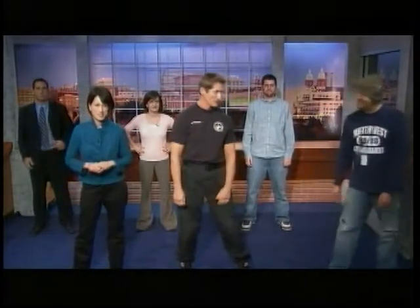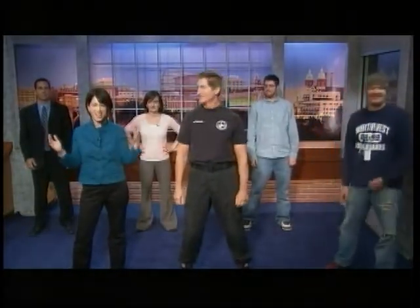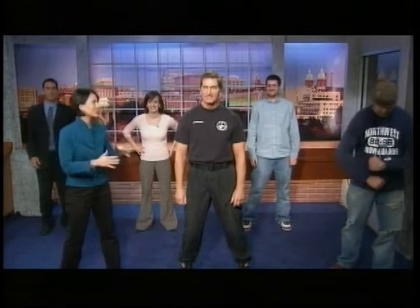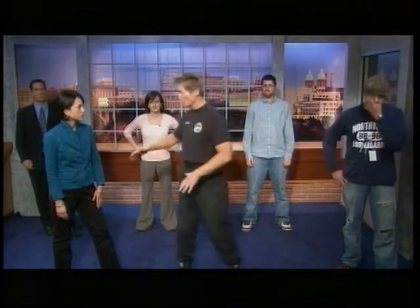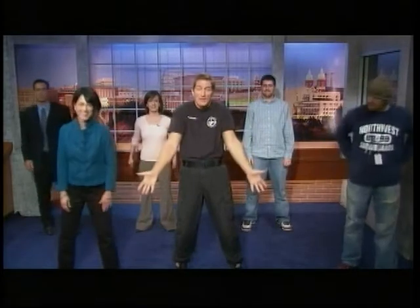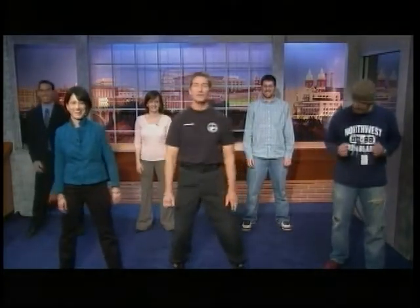Michael Foley is in the studio with us this morning and today we are getting our Tai Chi on. This is a relaxing martial art — kind of a calming thing. The whole idea is that we're working on something very slow and rhythmic movement. We're gonna do it as a group, so you guys at home follow along.